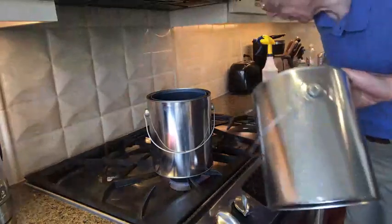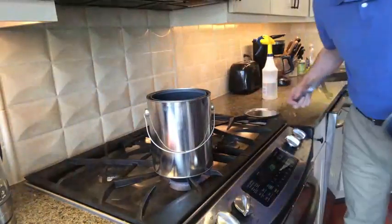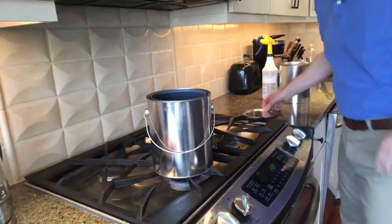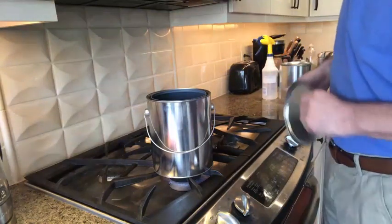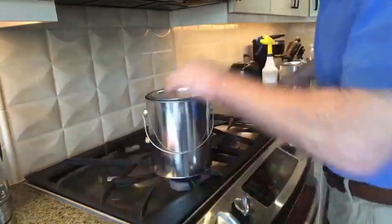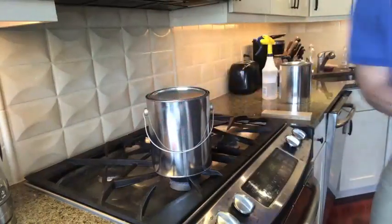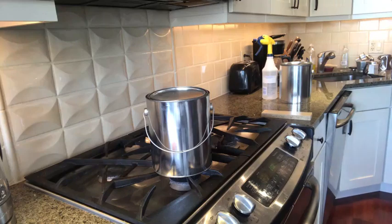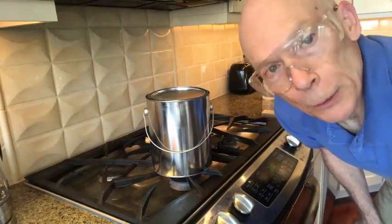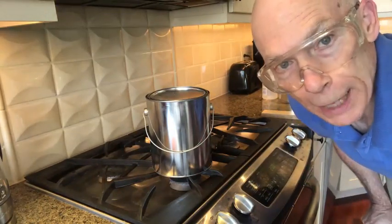I have a tin metal can used for paint with a lid, and a stove. I'm boiling water inside that can. I want to show you what happens. The boiling water that was inside is now sealed — I turned off the heat. Now let's watch what goes on.